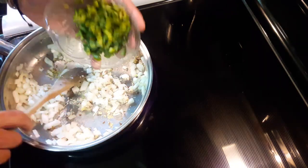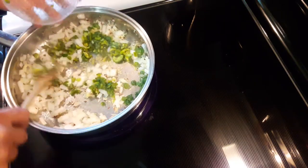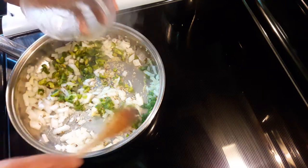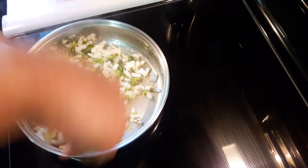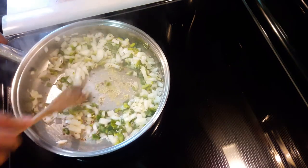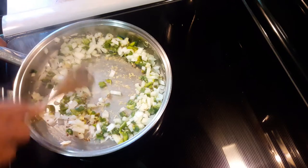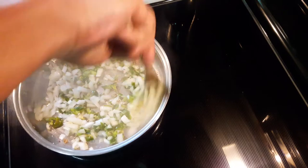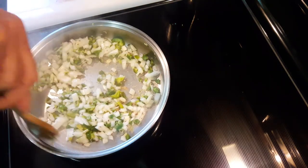I have a medium green pepper. That's the unique thing about this dish — a lot of Indian dishes don't have green peppers in them. They have hot peppers, but not actual green peppers. That must be the European influence that they had in India.